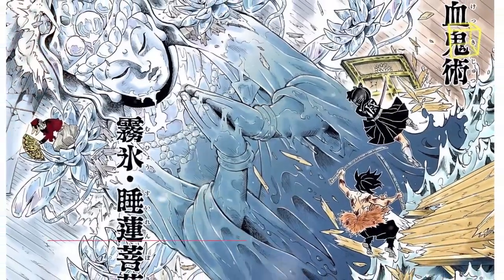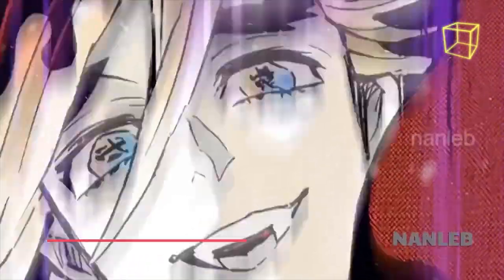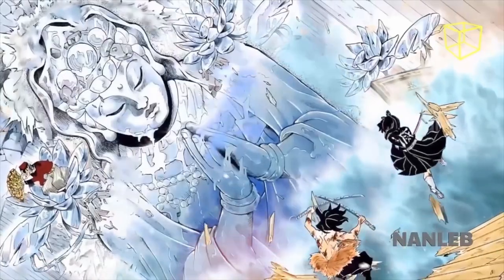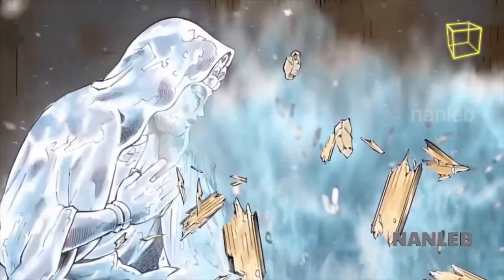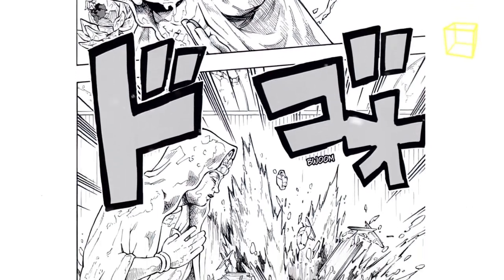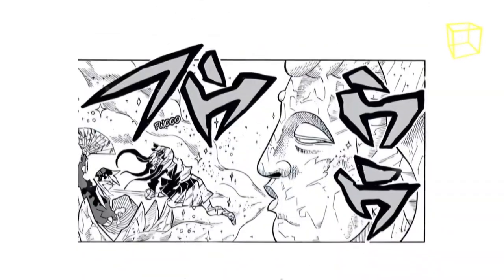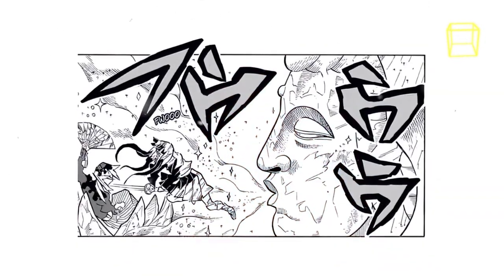The last Blood Demon Art in Doma's arsenal is Water Lily Bodhisattva. With this technique, Doma creates an enormous Bodhisattva statue surrounded by lotuses made of ice. Its most notable trait is its ability to generate huge gusts of Doma's deadly ice from its mouth and deliver powerful physical attacks using its large arms. It is also able to grab targets using its hands.